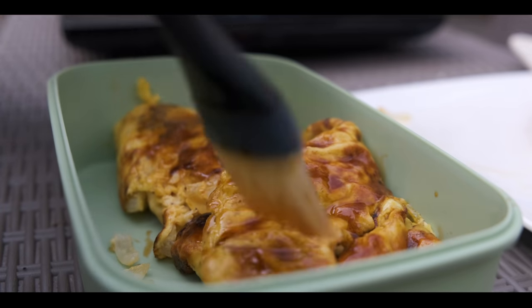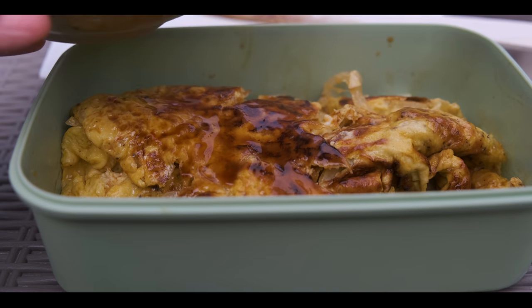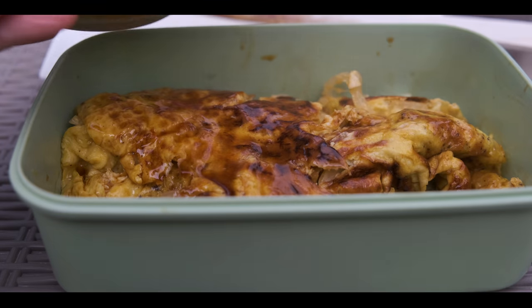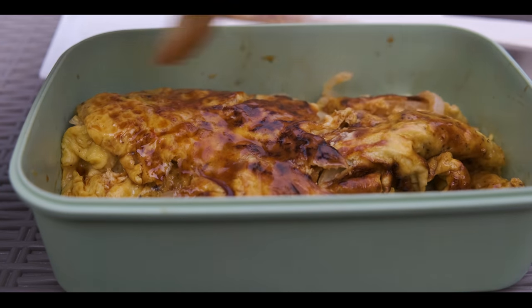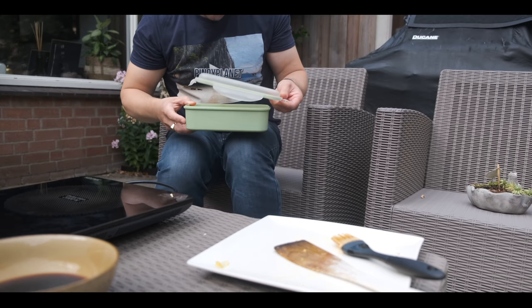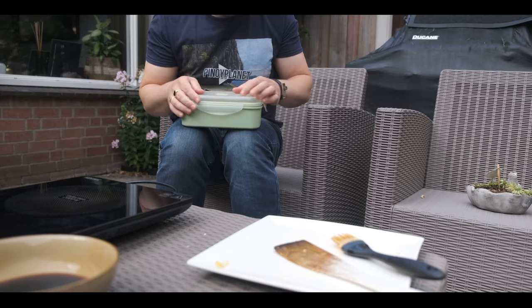Smells even better. I flipped over the egg so also do the same on the other side. Walang asin this time — no salt — because the soy sauce is already very salty. Now we're gonna leave this overnight in the fridge so that the flavors can really penetrate.